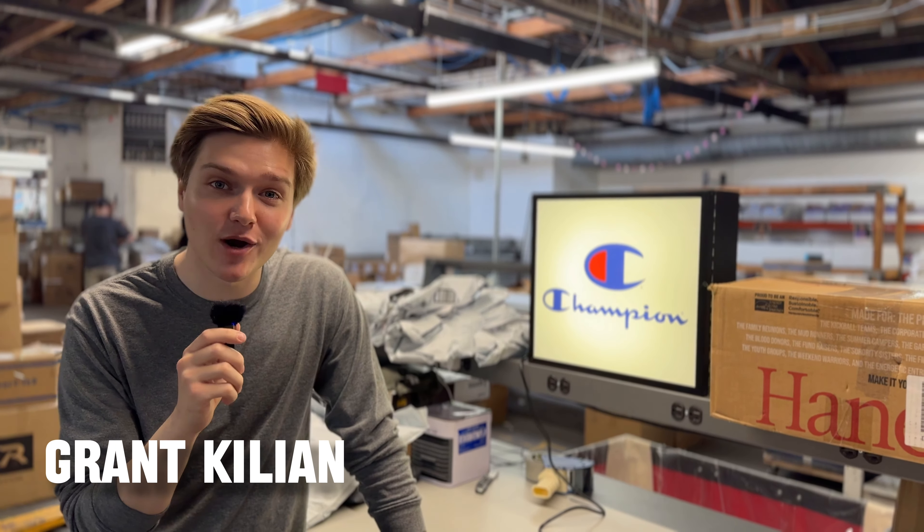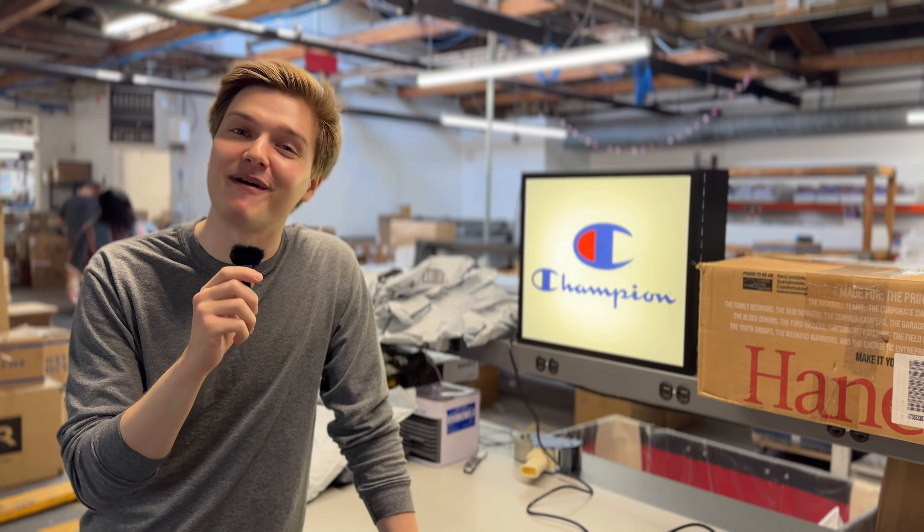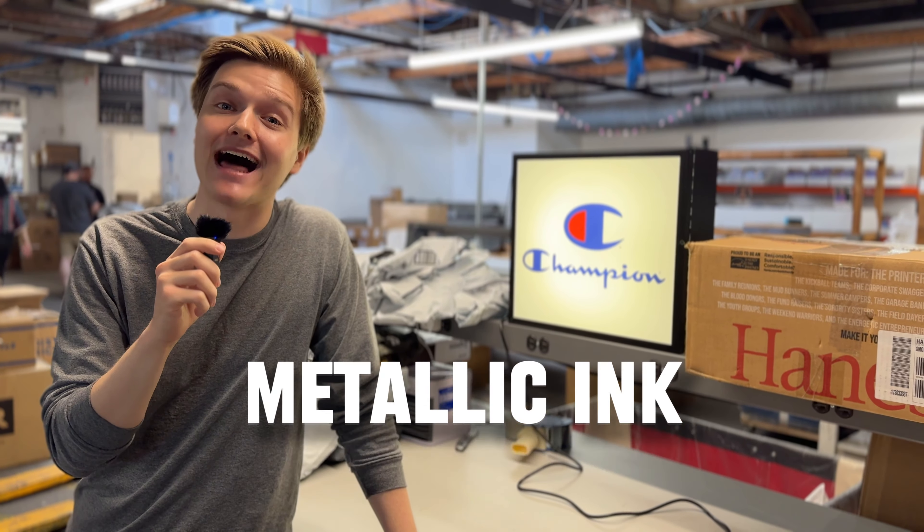What's going on everybody? Grant Killian from SharpPrint here, back with an all-new episode of Behind the Screens. Today we're talking about Metallic Ink.